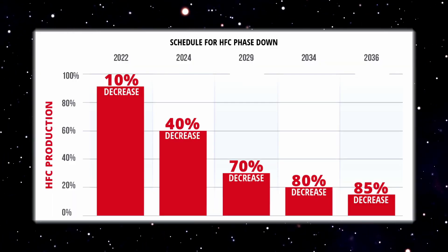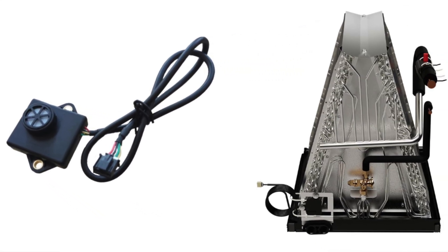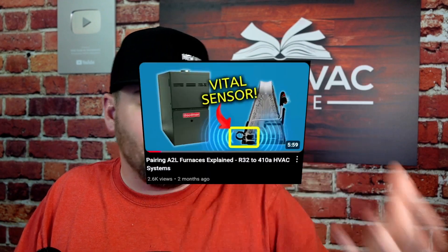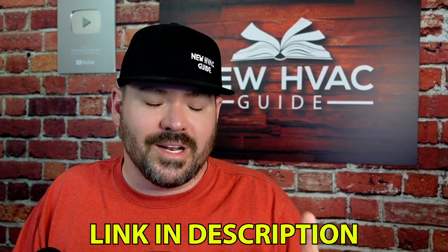With the A2L transition from 410A refrigerant, we have a lot of new codes and a lot of new ways of doing things. In today's video, I want to cover something that I don't think is being covered well enough — and that is with these new refrigerants, with the new sensors and all the mitigation, these new systems have sensors in there. I'm going to expand on a video I already did called 'Pairing A2L Furnaces Explained R32-410A HVAC Systems.' I'll put a link to that video down in the description in case you want to watch it after this.